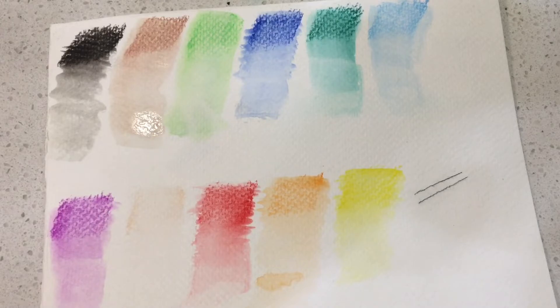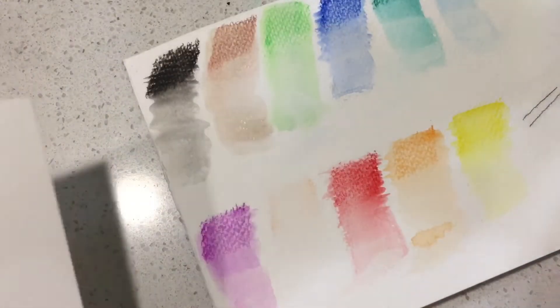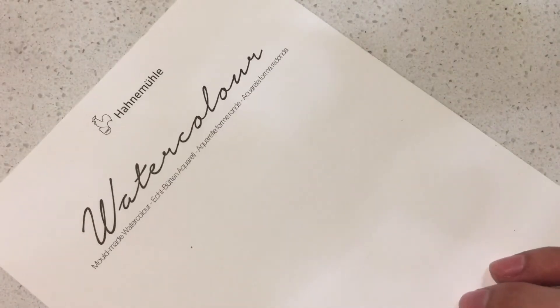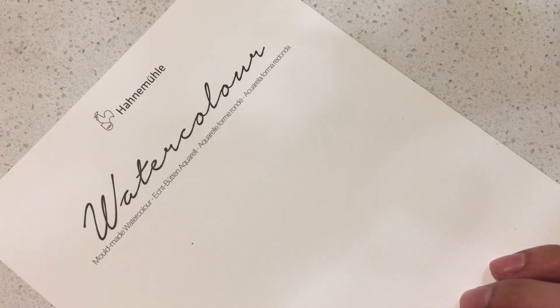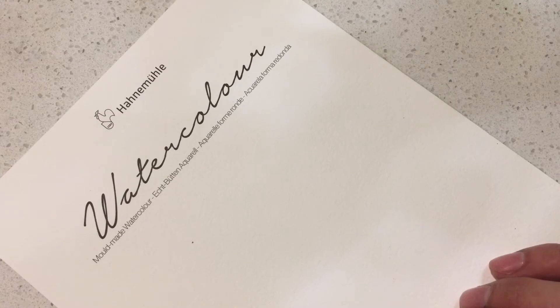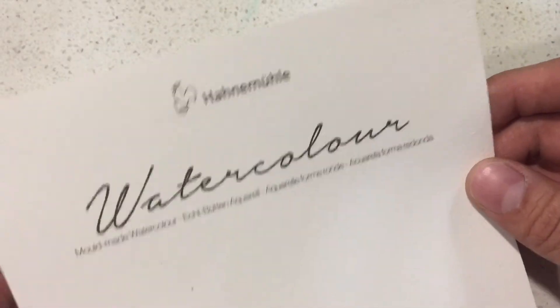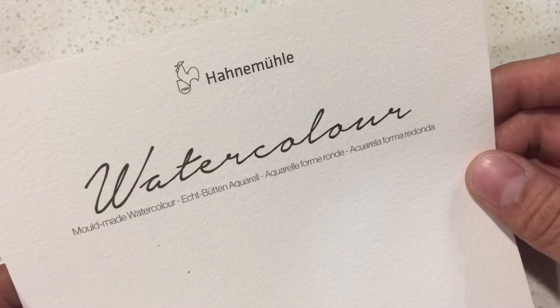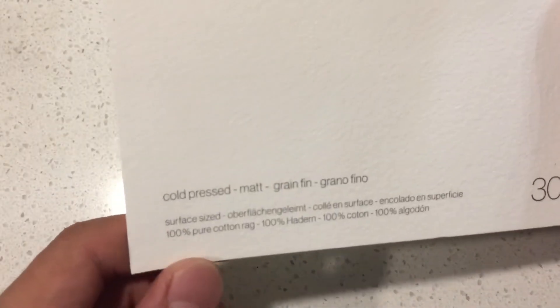I'm going to cut to the chase — this took some time and didn't come out like I wanted at all. So we're going to say goodbye to the Fabriano paper. I wonder if I was using the wrong side, which could have played a big part. To be safe, this is some Hahnemühle watercolor paper here — mold made, 100% cotton.